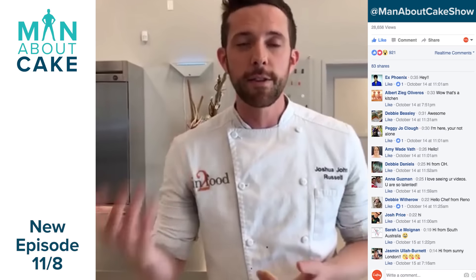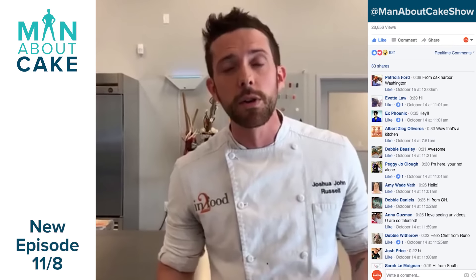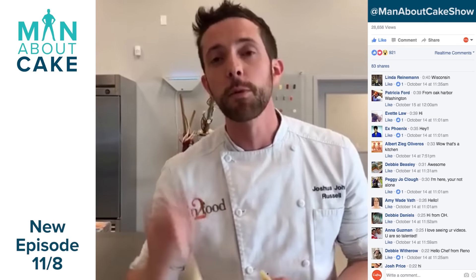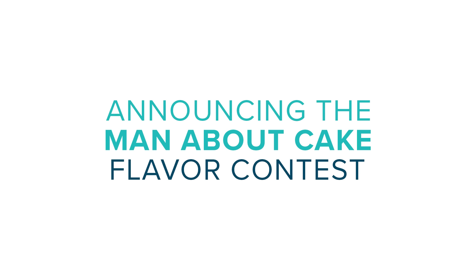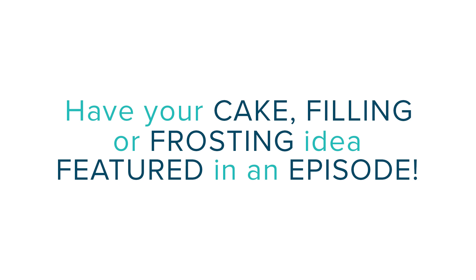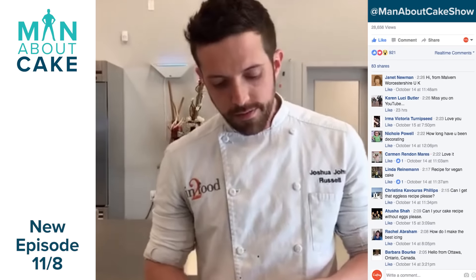I'm sorry about the break. I have a day job that's not Man About Cake. I just had a long stint where I was doing lots of demos and I just couldn't get a video filmed. But we are coming back November 8th. I want you guys to tell me what flavors you want to see in the cake, and what designs you want to see. I want to talk about flavors to see what you guys come up with, and then we'll do a call-out on the show. Maybe we'll name it after you.